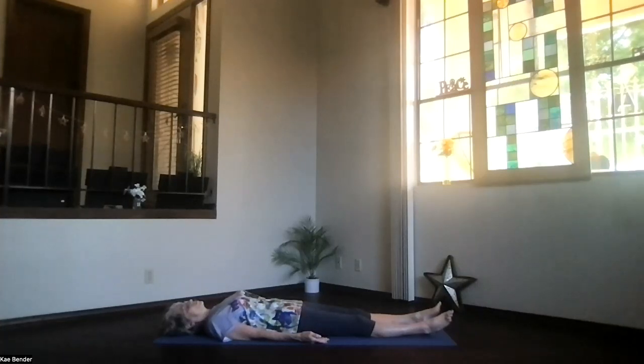Just take a few moments, allowing your body to keep softening and your mind to keep drifting. If you have more time, continue resting here.